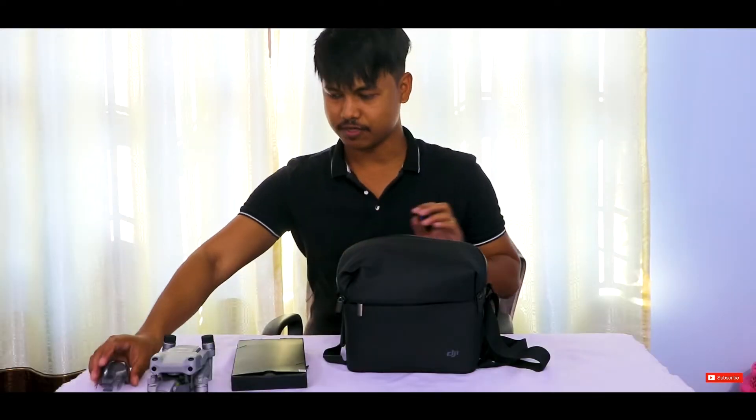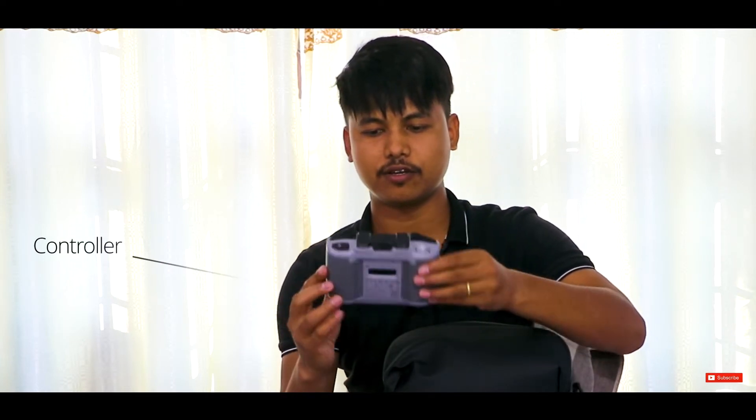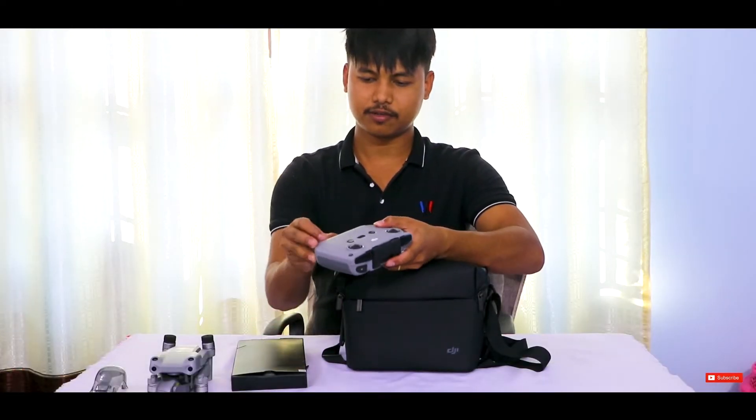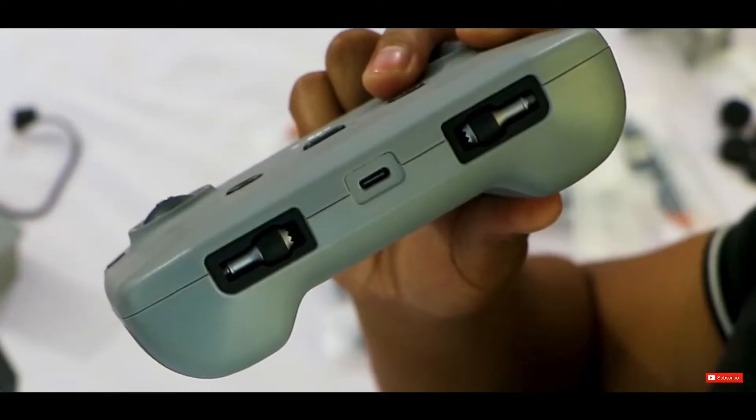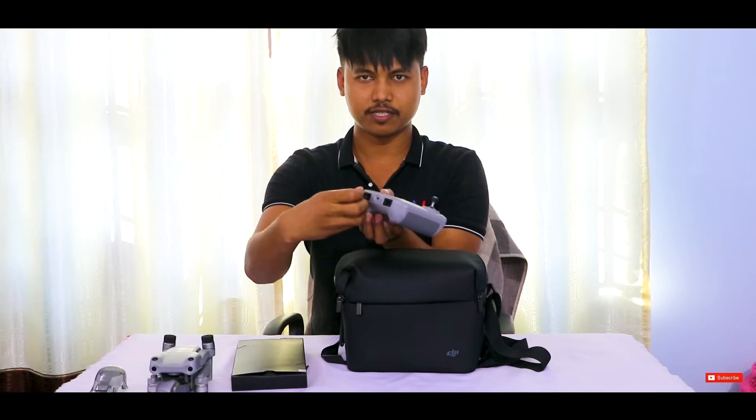This is the controller. We have control sticks here, just on the downside of the controller. We have to put them in place — one here and another one here.